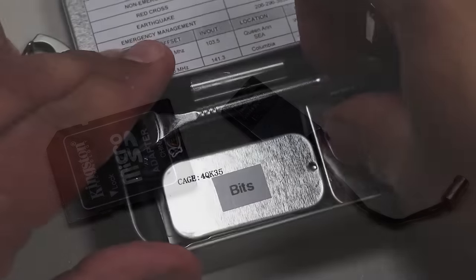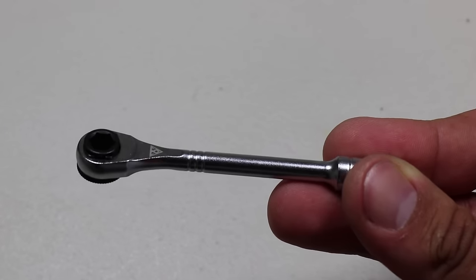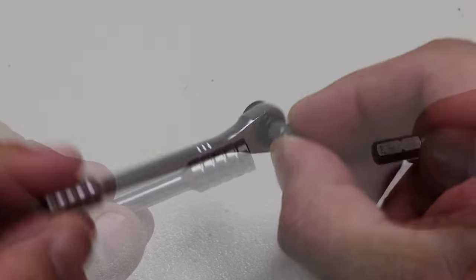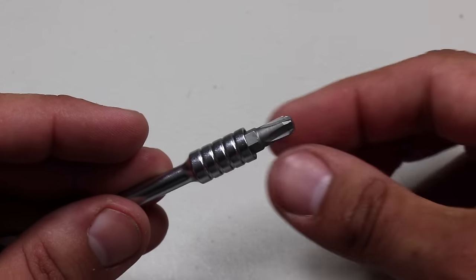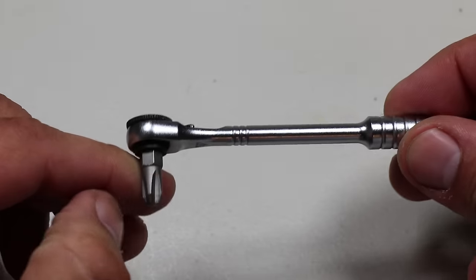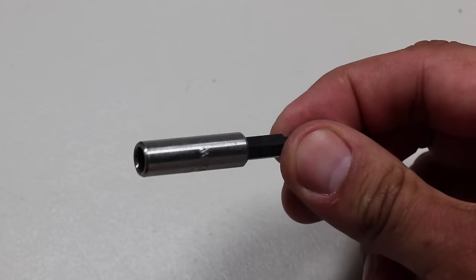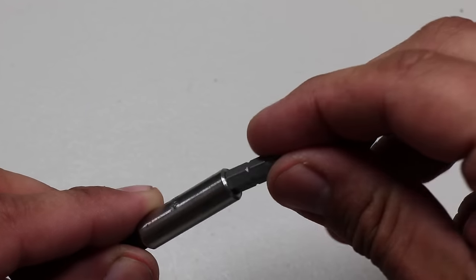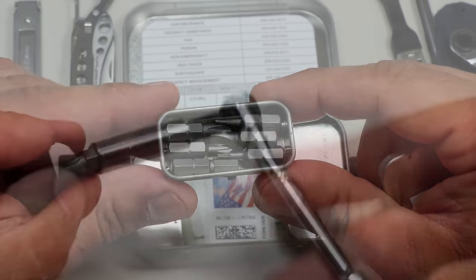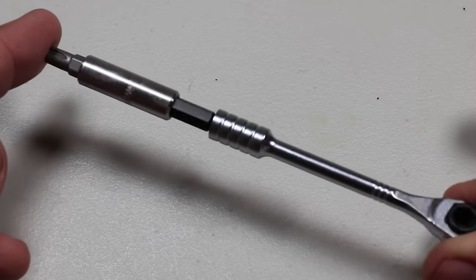The next item is the Topeak Ratchet Rocket Lite DX Tool — a little mini ratchet that comes with a small bike kit, which fits perfectly in the Altoids tin. You can attach bits to the ratchet as normal, and also attach them to the magnetic tail to act as a screwdriver. To go along with that ratchet, I also include a 2.3-inch long quarter-inch hex drive magnetic bit holder from the Weeha Pocket Pack, slotted and Phillips titanium-coated insert bits with molded case. I can get extra reach with this hex drive, and attach it to the tail of the ratchet for a longer screwdriver.